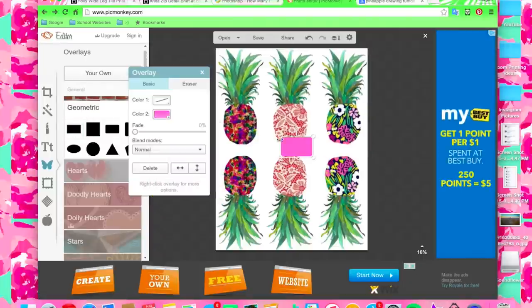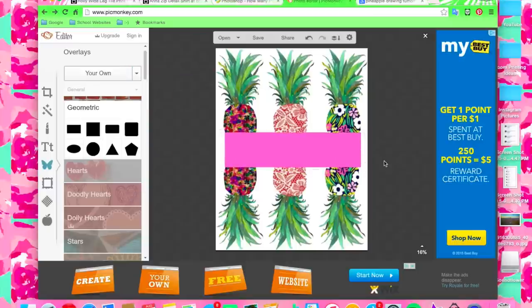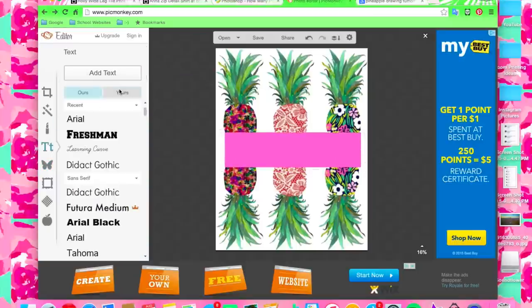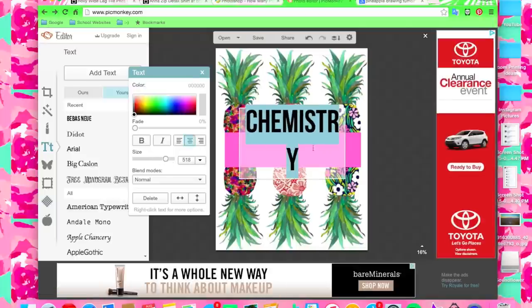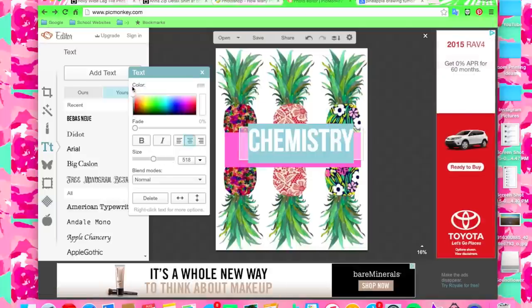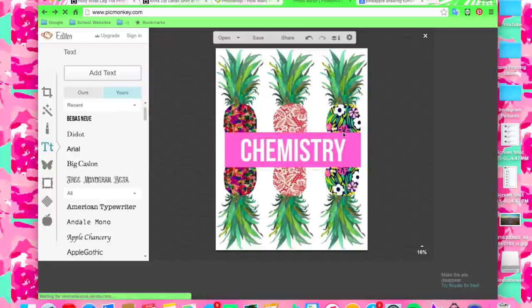Here I just inserted a geometric overlay which is on the same page and I made it pink to kind of match the pineapple on the right template. Then I just typed in the class I was going to be using it for. This is very customizable and you can just do it to fit your needs. I made it for chemistry and I think this looks really cute and really unique.